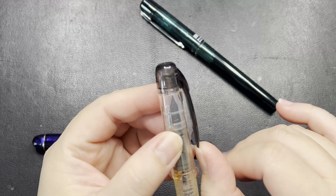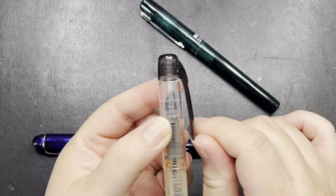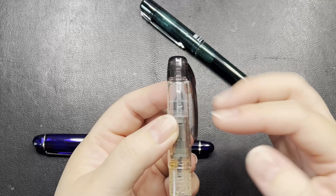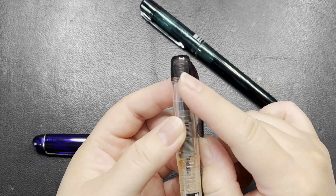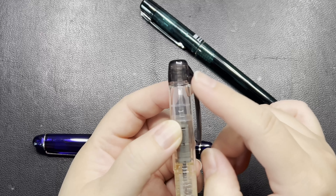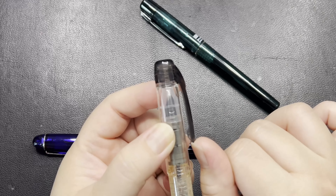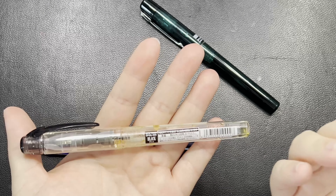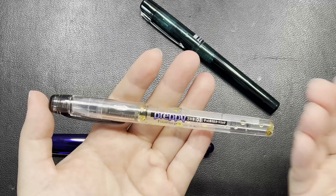This pen has a plastic clip, and it is still usable. However, I've seen pictures where the clip has already snapped off because it is just a plastic one — there are people who really use this clip until it snaps off. So this is the basic line in Platinum and some of us may have started off with this pen.